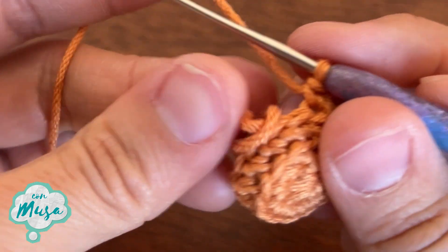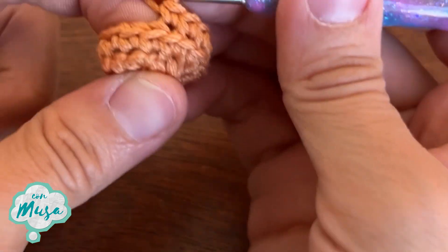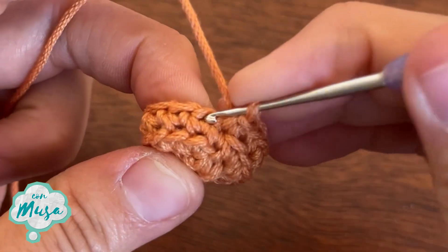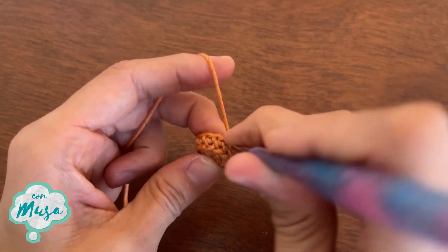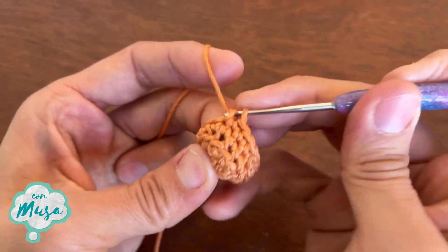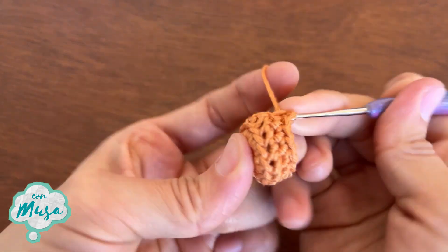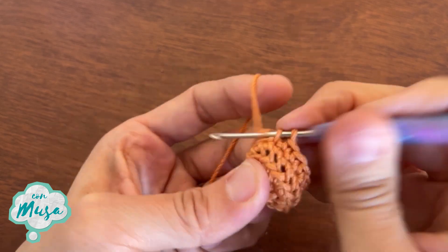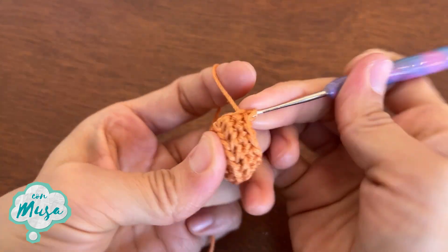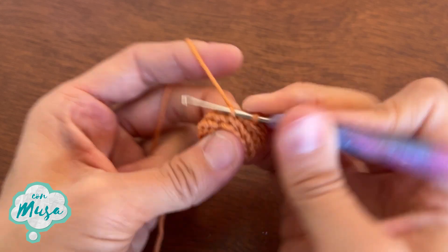On round number four we are simply going to make one single crochet on each one of the stitches from the previous round — 16 single crochet total. One, two, three, four, five, six, seven, eight, nine, ten, eleven, twelve, thirteen, fourteen, fifteen, and sixteen.